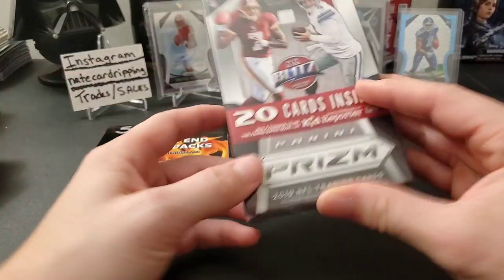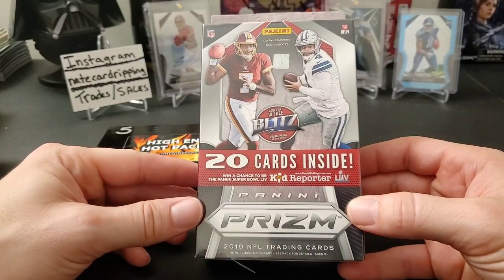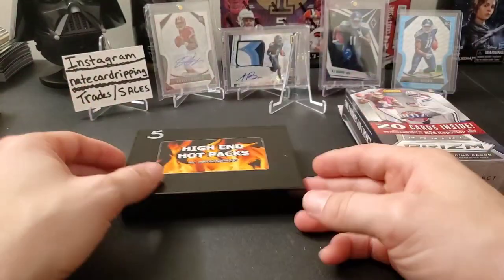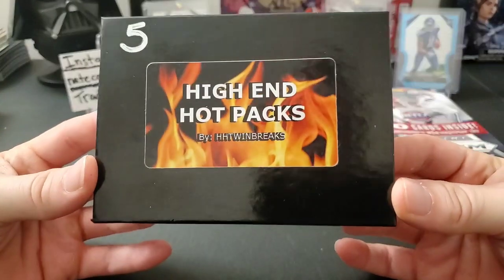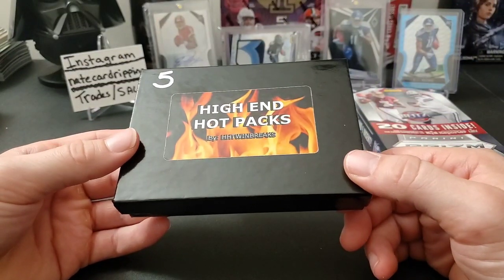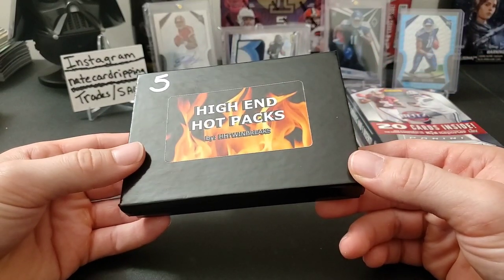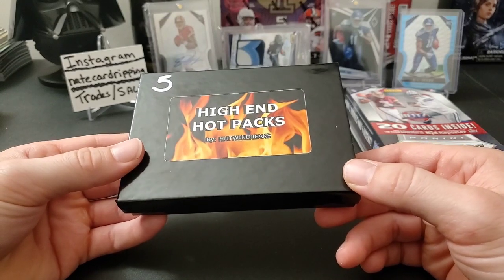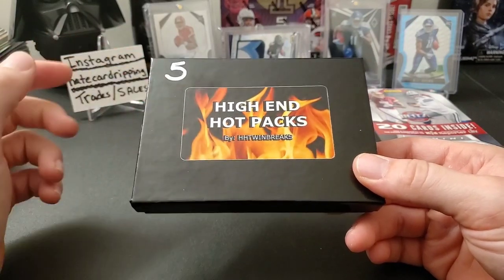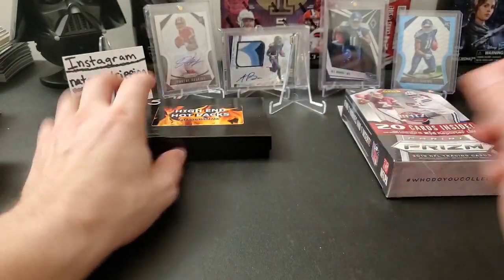First off we have a retail hanger box of 2019 Prism football — this will be my first time opening this product, so it'll be pretty cool to finally check it out. I also have a buyback product from HH Twin Breaks, high-end hot packs. It's guaranteed to have one buyback encased card from a checklist, plus a hobby pack of 2019 Donruss or 2019 Unparalleled, and some inserts and/or rookie cards. You get to pick what number you want on his website — I went with number five. We'll crack that one open last.